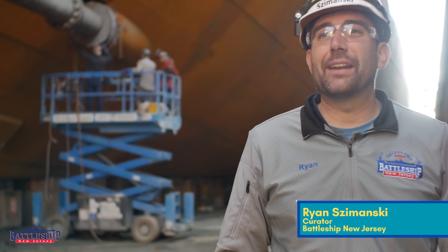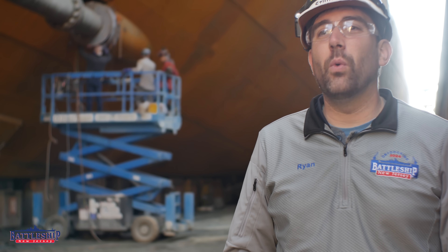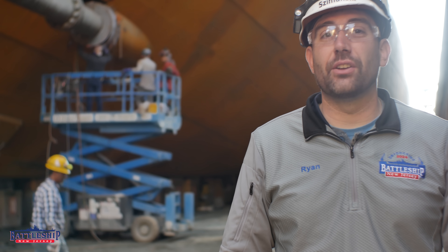Hi, I'm Ryan Szymanski, curator for Battleship New Jersey Museum and Memorial, and today we've got a short video about one of the stretch projects that we were able to add on to this yard period.